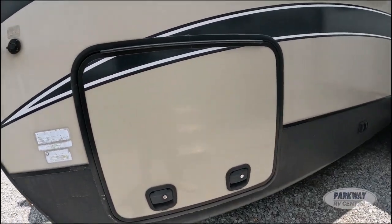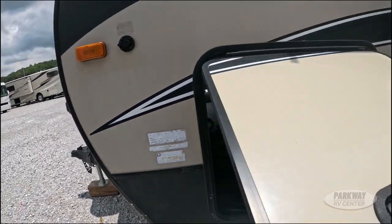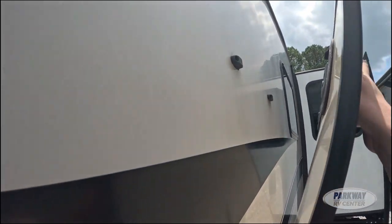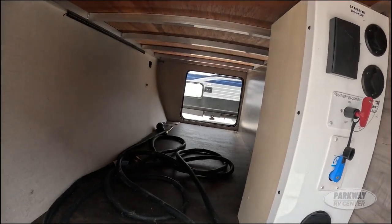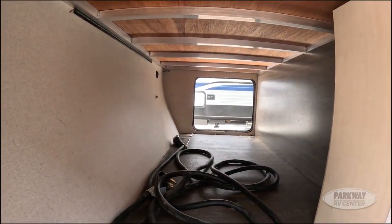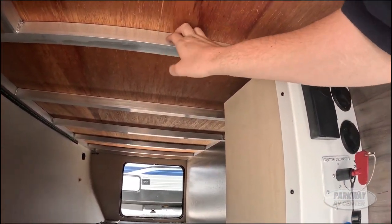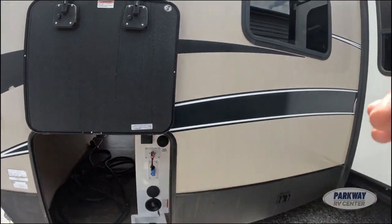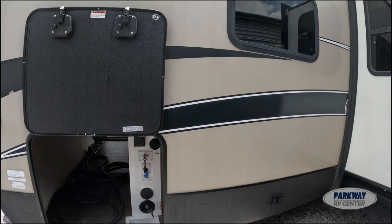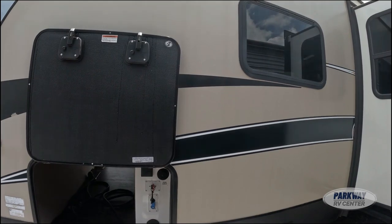Over here we have our pass-through storage area, and we do have magnetic clips to hold back the pass-through storage doors. It is pretty solid room. Looking up here, we can see tubular aluminum flooring, aluminum sidewall construction with fiberglass walls, and a TPO roof.